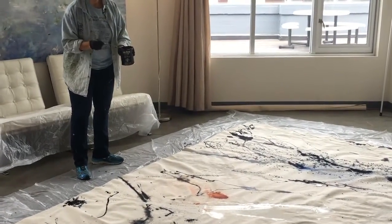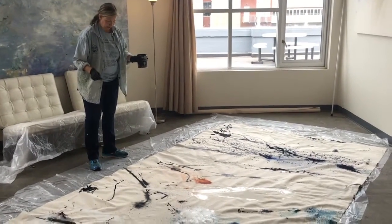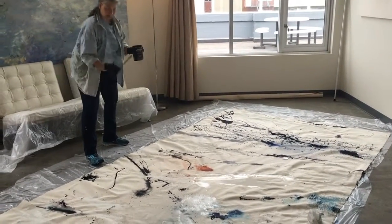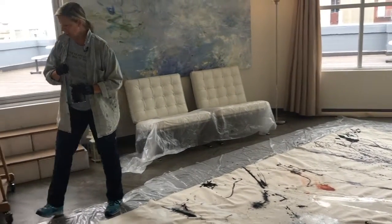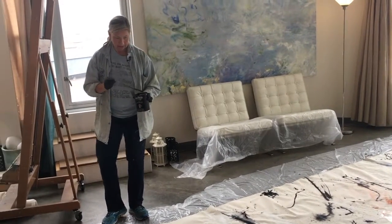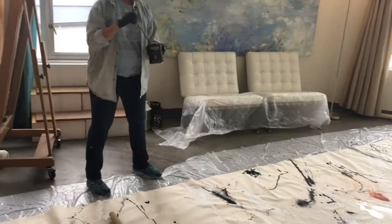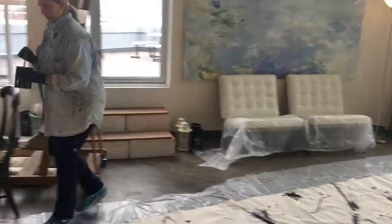And even though it looks like a big sort of pollocking mess, in fact I'm pretty carefully looking around at the composition and deciding where I need more of one thing, or in some cases less of something, and I'll erase it as needed or add. There are a lot of little details to be added, even when you've already done some big splashy things. There's a lot of refinement that I think really helps.